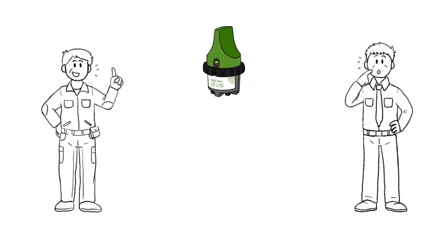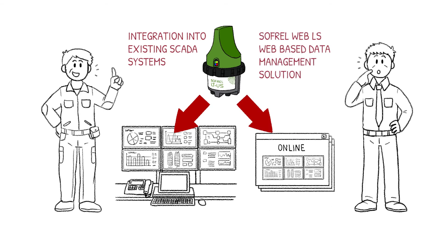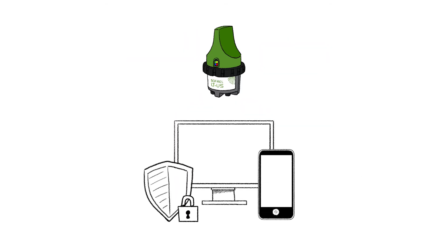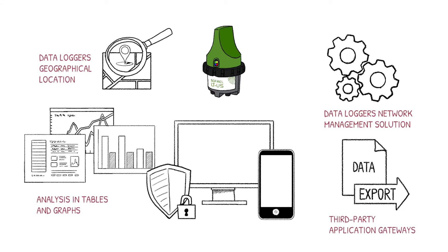Mr. Peters reassures him: LTUS data and calculations can be integrated into existing SCADA systems. Alternatively, WebLS — an online software platform for centralizing data and remotely managing the data logger's network — through high IT security standards and innovative technology, makes the regulation about self-monitoring both efficient and sustainable.